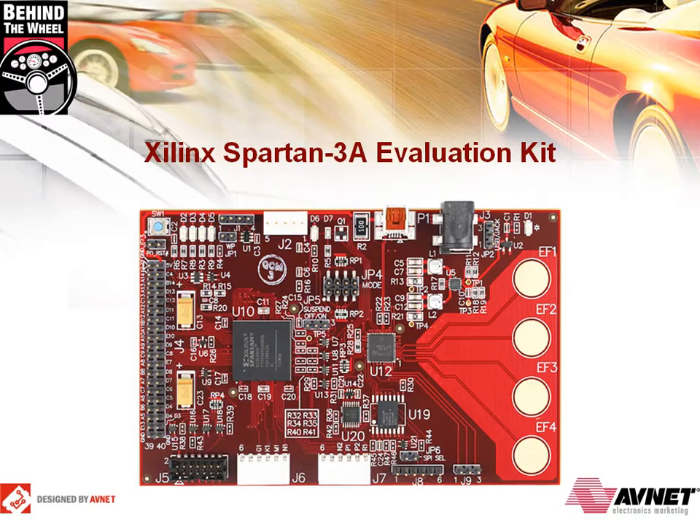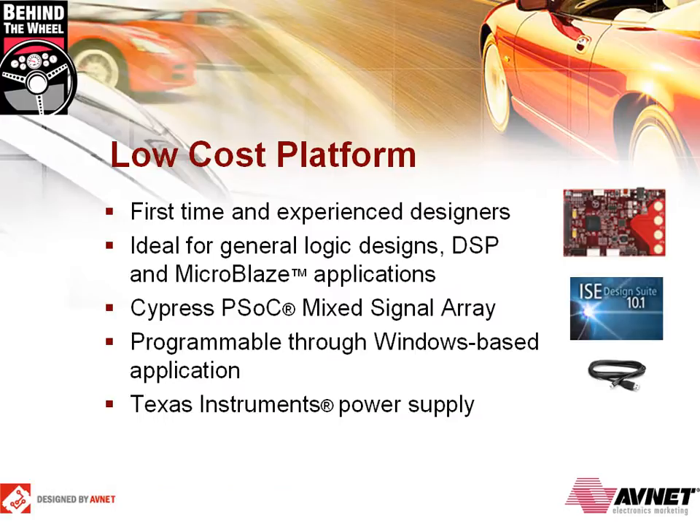Welcome to Behind the Wheel. This tour is designed to put you in the driver's seat and take the Avnet Xilinx Spartan 3A Evaluation Kit out for a quick spin around the track. During our drive, you can find a list of detours to the Avnet Resource Center and related technical links on the web. If you want to take a detour, just click on the link. When you're ready to get back on the track again, just push play to continue driving. The Spartan 3A Evaluation Kit is an easy-to-use, low-cost platform for experimenting and prototyping applications based on the Xilinx Spartan 3A FPGA family.